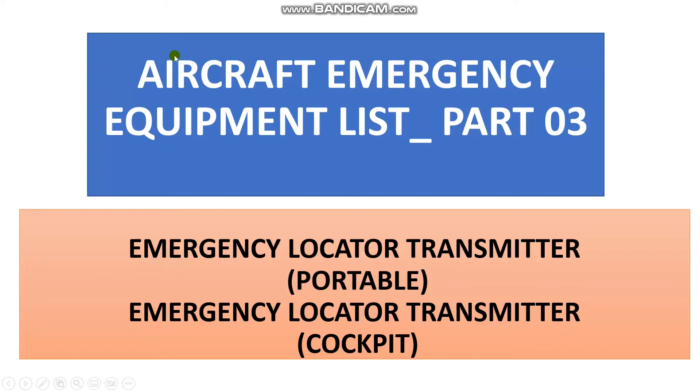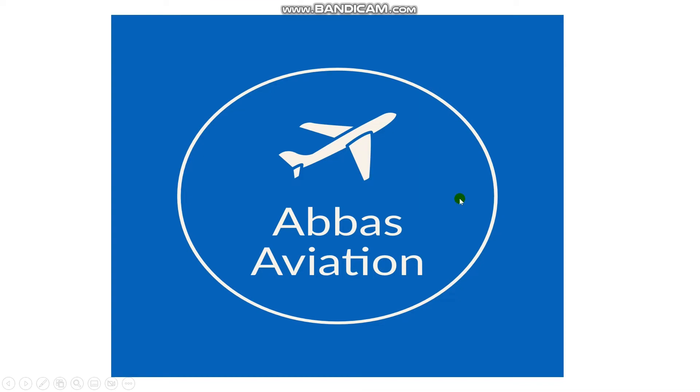Have a nice day everyone. I will continue this series on the emergency equipment list for the aircraft — this is number three. This time it's about the Emergency Locator Transmitter. There are two types: portable and cockpit. This is the Aviation by My Tube channel.